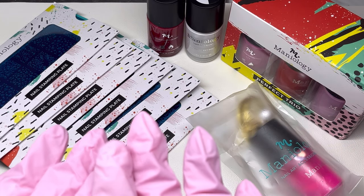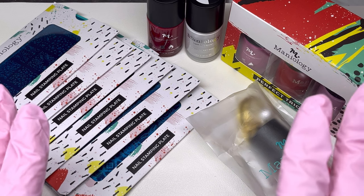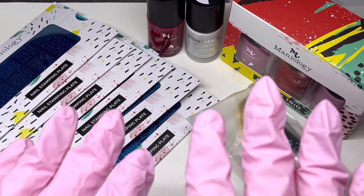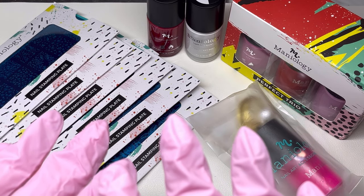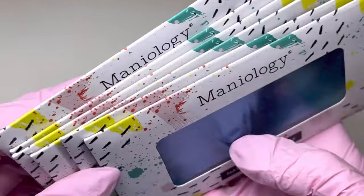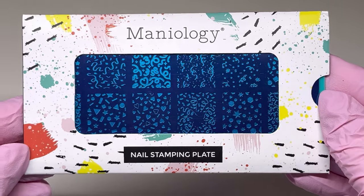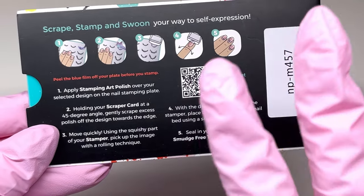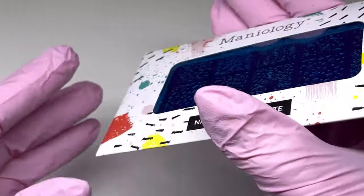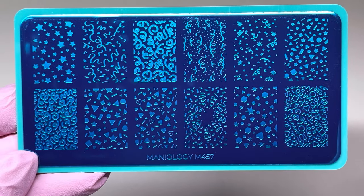These are some new releases and we're going to take a look at them today. I will also be working on a client's nails using a few of these polishes or plates — that'll be at the end of the video after I share everything. So let's get started. I'll begin with the stamping plates — there are six of them. I love the packaging from Maniology; it's always really cute, and on the back they tell you exactly how to stamp.